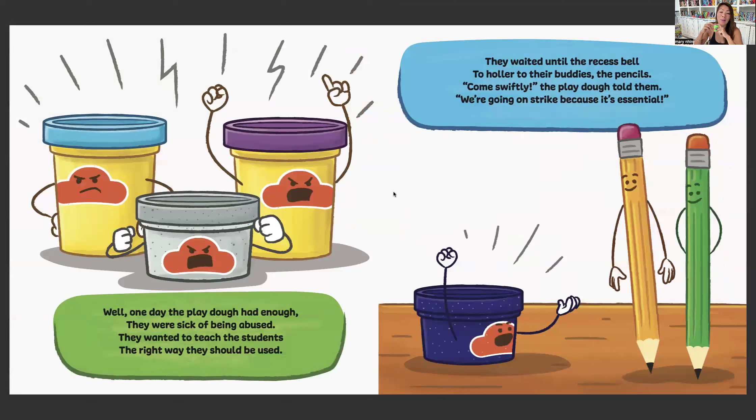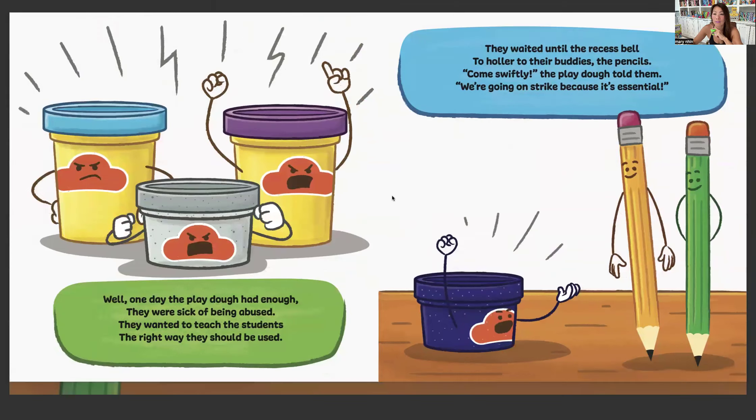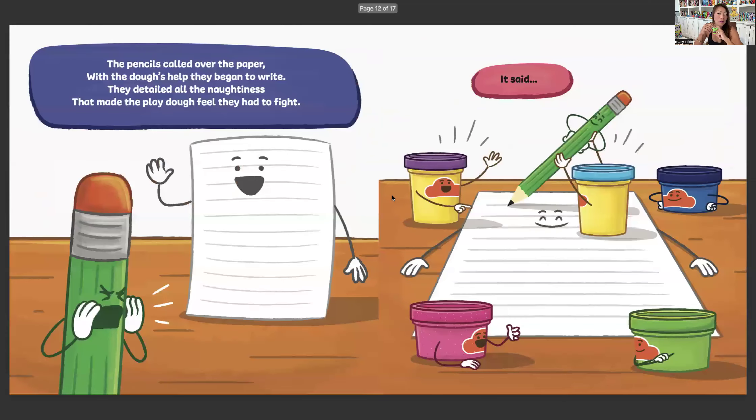Well, one day the Play-Doh had enough. They were sick of being abused. They wanted to teach the students the right way they should be used. They waited until the recess bell to holler to their buddies the pencils. Come swiftly, the Play-Doh told them. We're going on strike because it's essential. The pencils called over the paper. With the dough's help, they began to write. They detailed all the naughtiness that made the Play-Doh feel they had to fight.